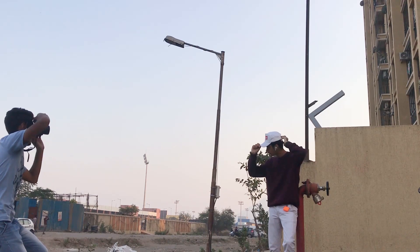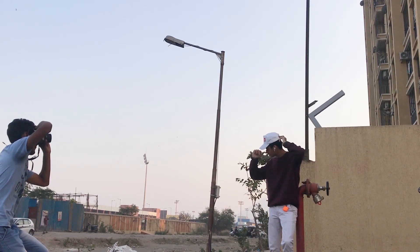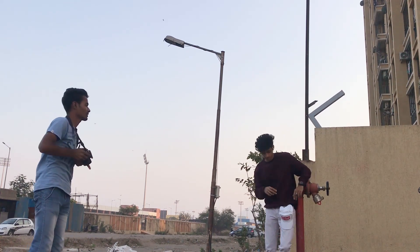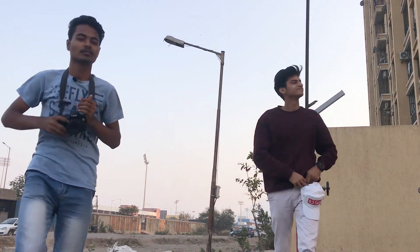Hope you guys like the video — don't forget to hit that subscribe button. I also have some sample images that I've taken with the 50mm f1.8 lens, so let me show you those images.